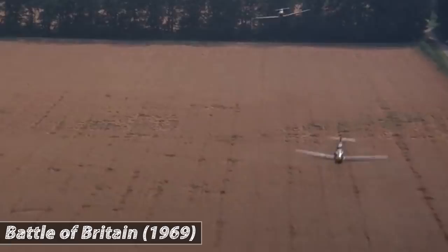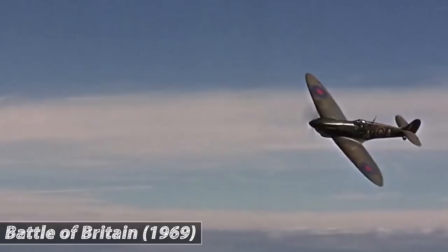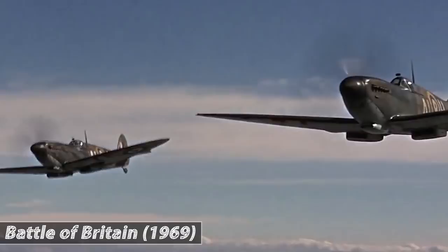Both planes could reach speeds of up to 560 km/h, powered by huge V12 piston engines. They were remarkably similar planes, featuring low-slung wings which increased their manoeuvrability — a rapid departure from the biplane era from which their pilots came.